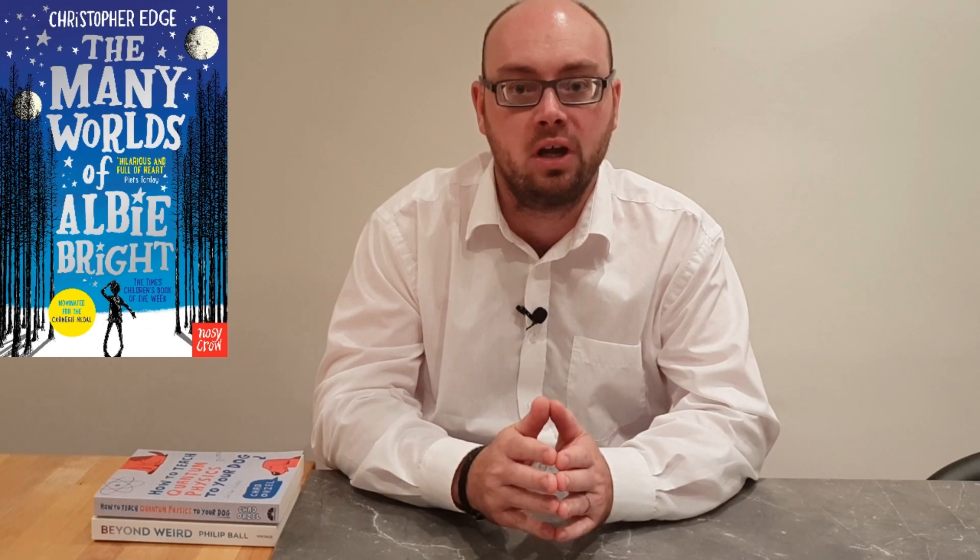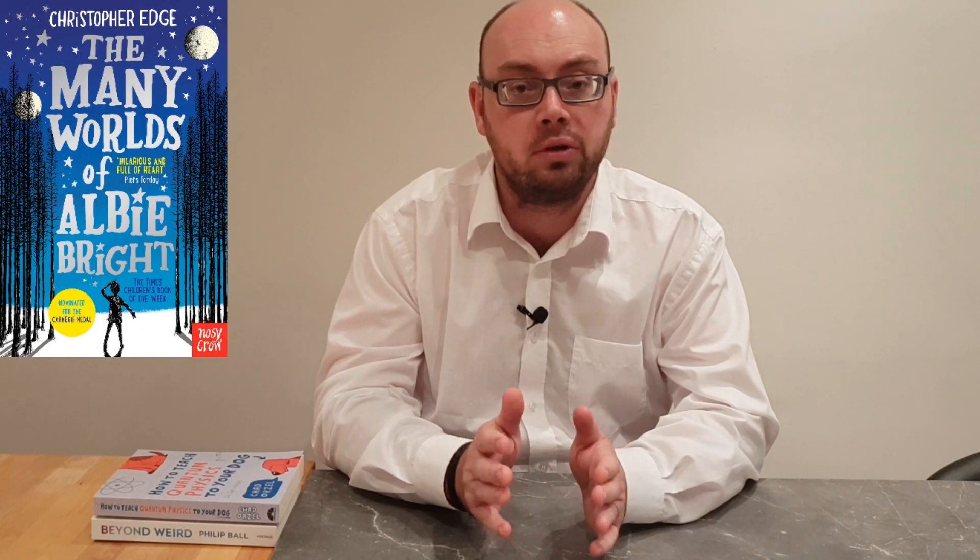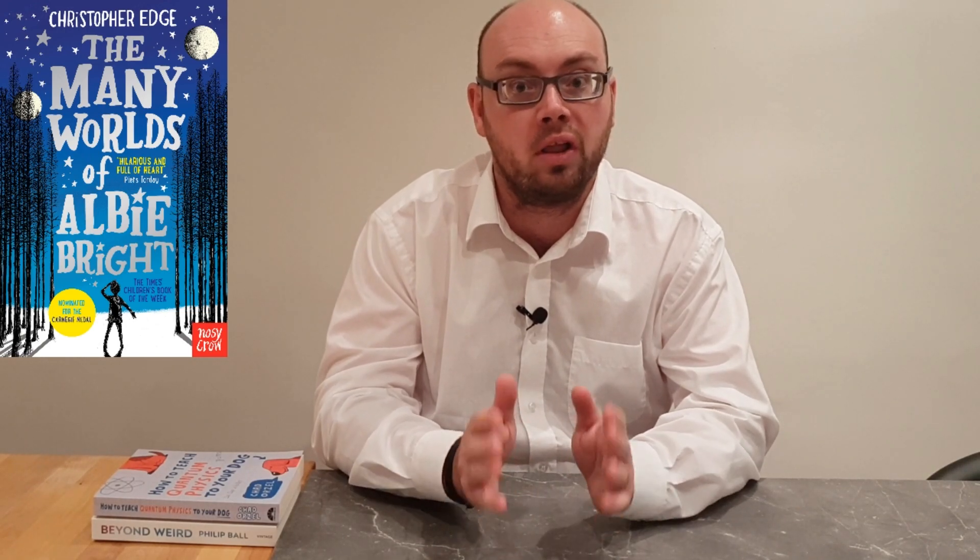Hello and welcome to STEM with Mr N, where every week I perform different demonstrations and explain the science behind what we're seeing. This week I'm taking some inspiration from my class novel The Many Worlds of Albie Bright by Christopher Edge and diving into the world of quantum physics as I explore the double slit experiment. Let's check it out.